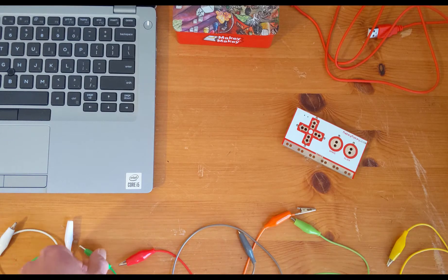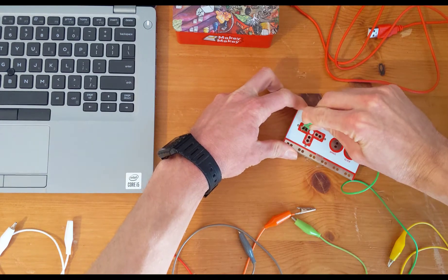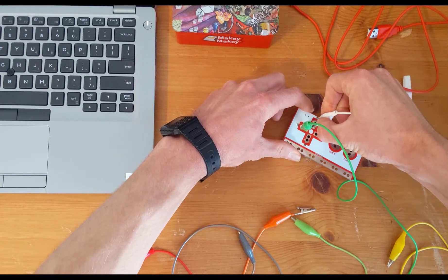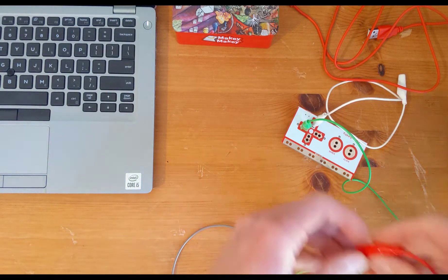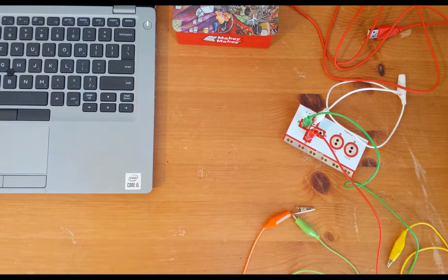For our first step, we're going to plug in our alligator clips. We have five keys on our piano, so you're going to need five cables. Securely put them in the holes on the up, down, left, right arrows, and the space button.